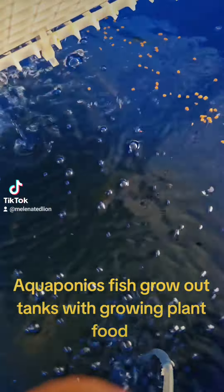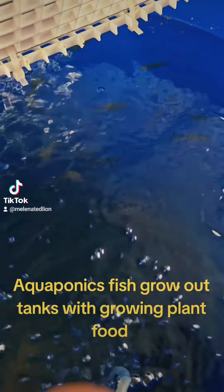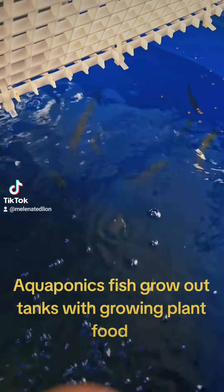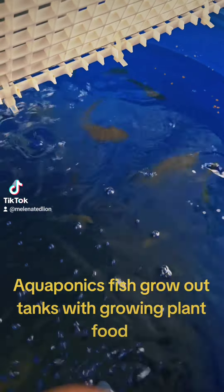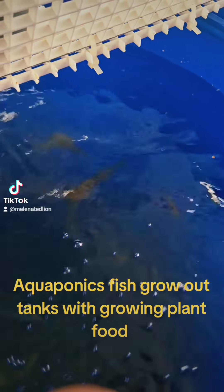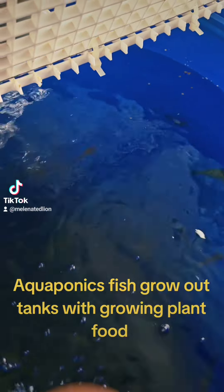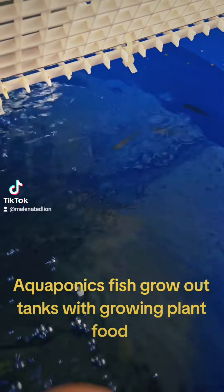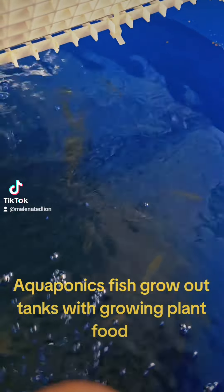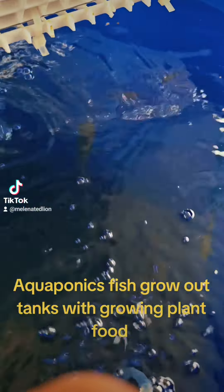Spraying risin. My bigger bluegill in this tank. It's important to have grow-out tanks when you're doing aquaponics for different size generations of fish, especially if you have five large 100-gallon aquaponics systems like I do, that will be going in greenhouses real soon.